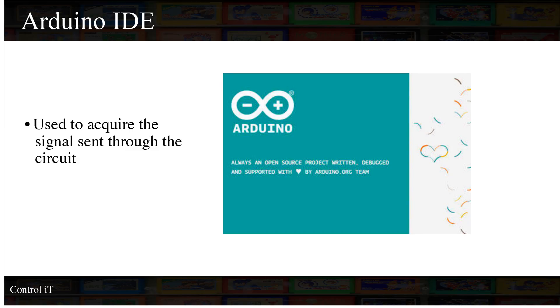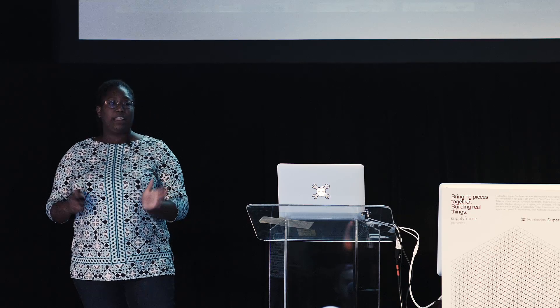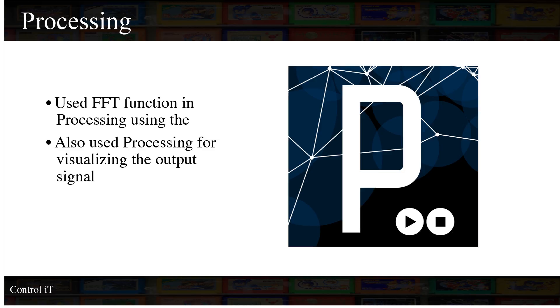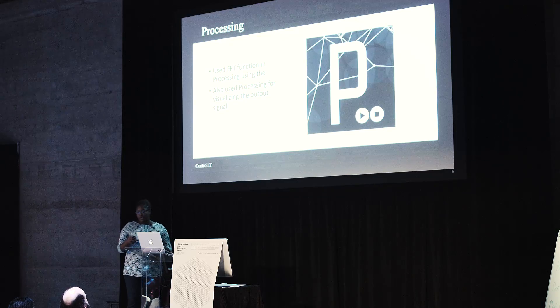I used the Arduino IDE to first acquire the signal. Then, to do all the processing more easily, I used Processing — which has a built-in library for FFT — and you can also program it to write games. So I did all of that using Processing.